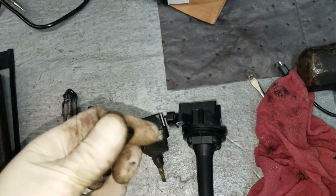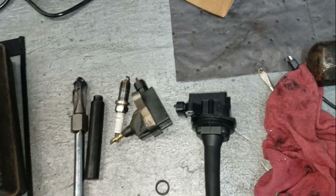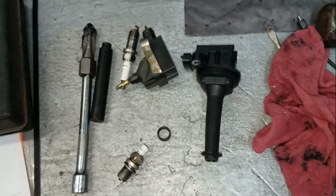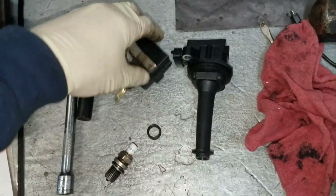Thanks for watching my video on rethreading spark plug holes. Hope this was helpful — any questions or comments, please leave them below and I'll try to answer them all. Be sure to hit the thumbs up button and subscribe to my channel. Thanks for watching — Flat Rate Mechanic.